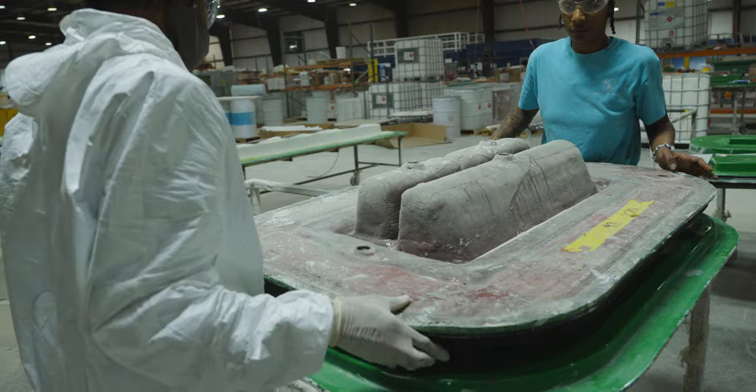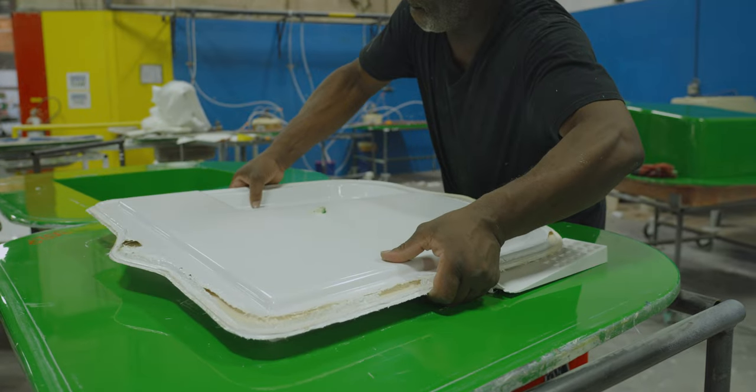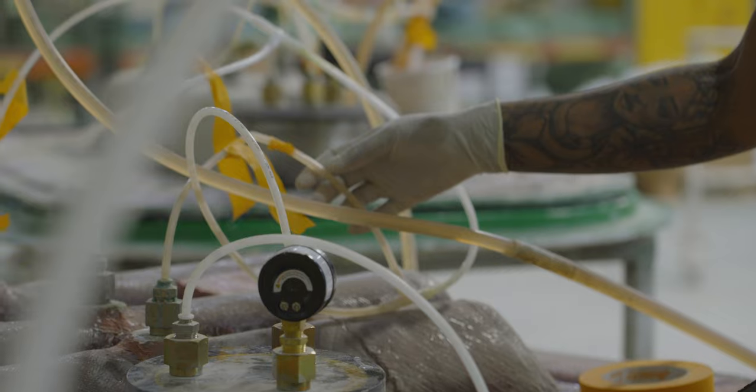Lastly, light RTM has virtually no waste. Unlike the infusion technique we discussed earlier in the season, the molds are reusable, and other than the hoses used for resin, there are no consumable materials.